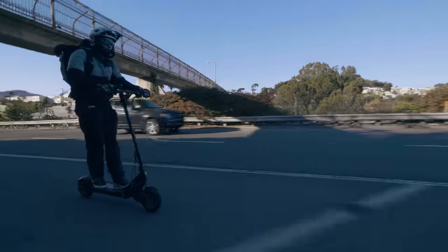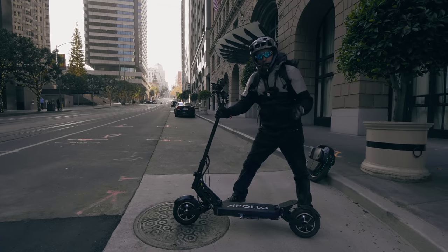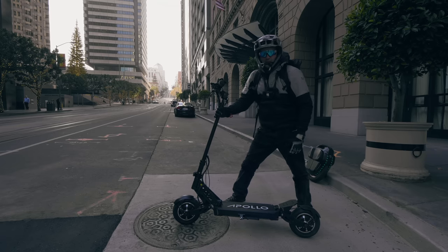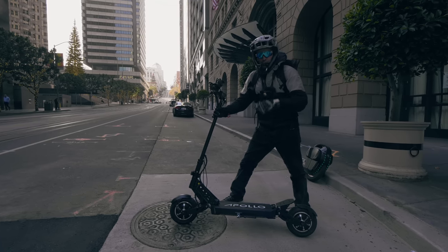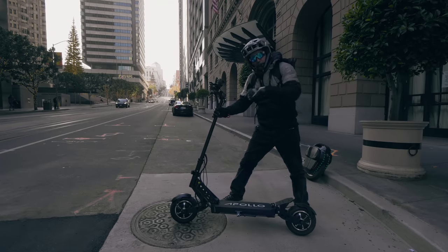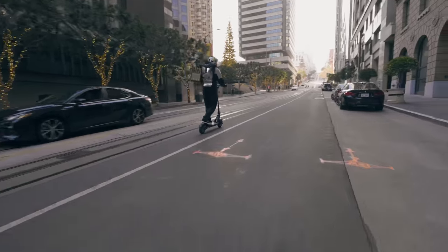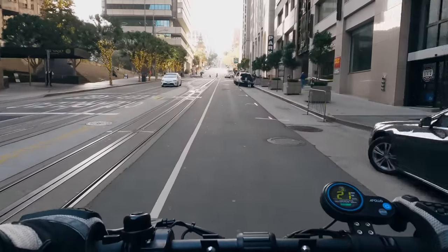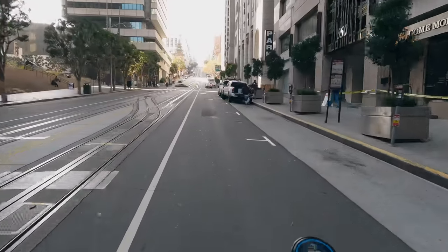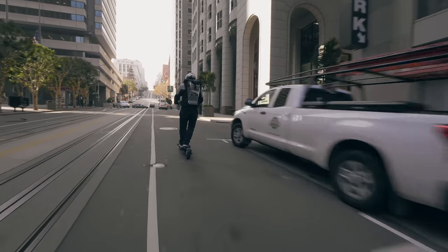Now let's move on to our hill climb test at California Street. We are at California Street, our classic hill climb test. So far, no single motor scooter has ever made it to the top, and not even all dual motor scooters can make it up this hill. This might be one of the cheapest dual motor scooters to attempt California Street. There are three sections — the easiest, followed by medium difficulty, followed by the hardest. Let's see if we can make it up.